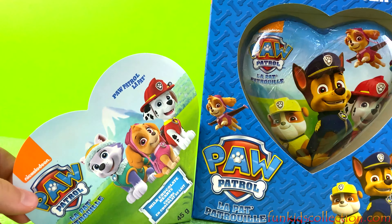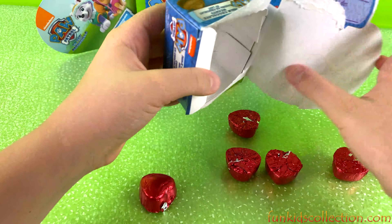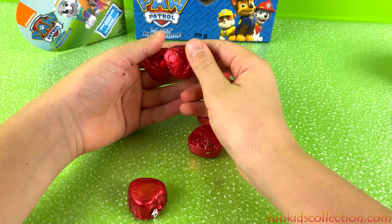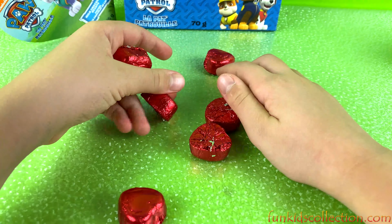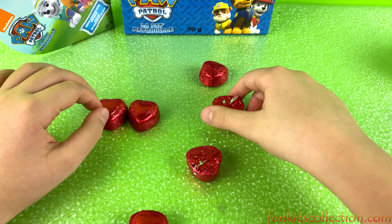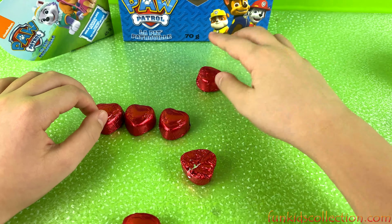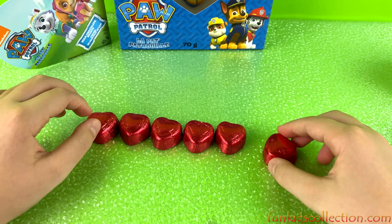It says 'follow your heart,' okay guys! So let's open the small ones first because we're going to save the big one for last. You can even send this to a friend! Oh, we got some chocolate hearts guys — they're wrapped in red metallic color. Let's count them!